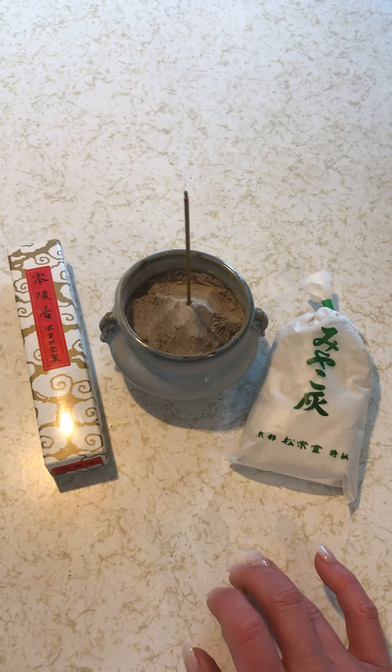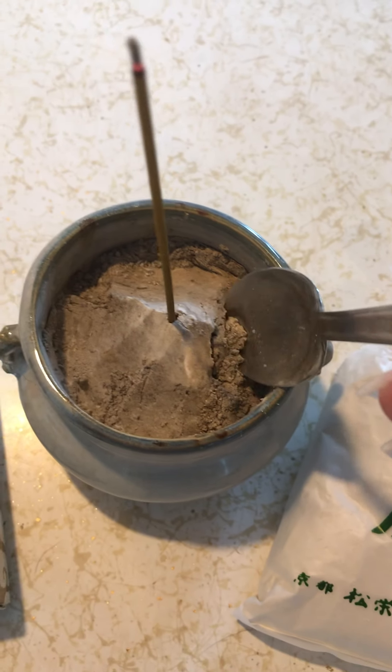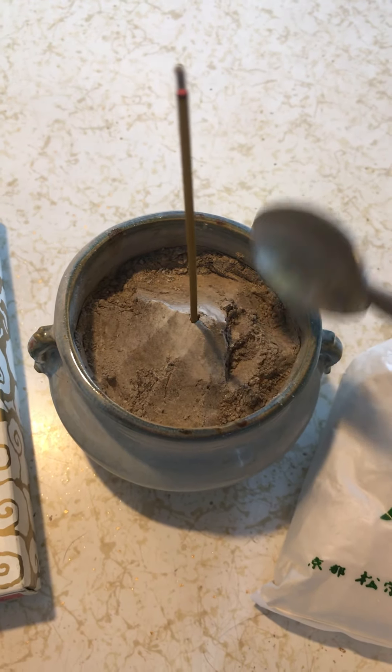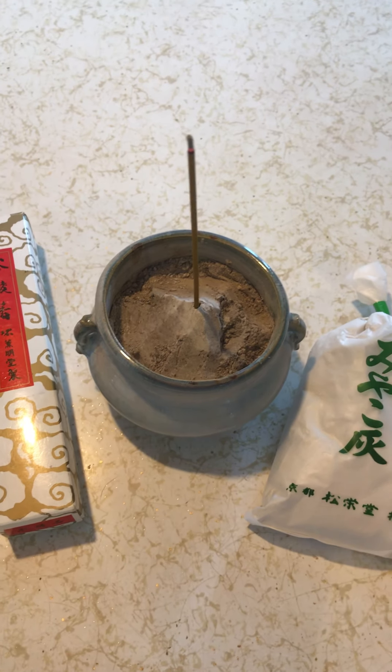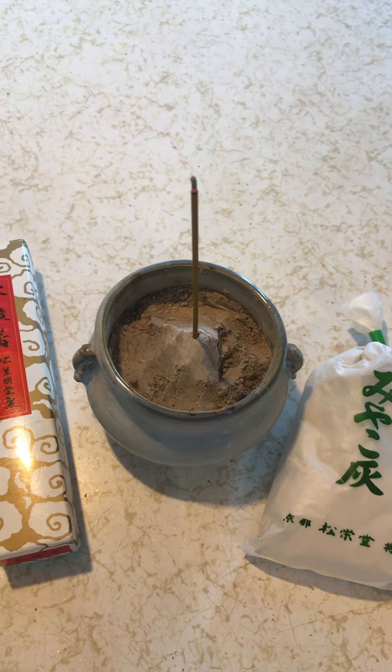However, and it's a big however, one of the main reasons I think that white ash is used when burning Japanese stick incense is because of the fact that it is extremely light. I mean it's almost like a cloud, it's so light, it allows for the stick to burn absolutely and completely away.